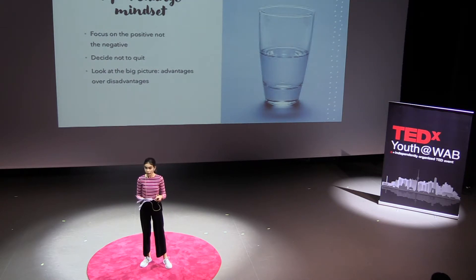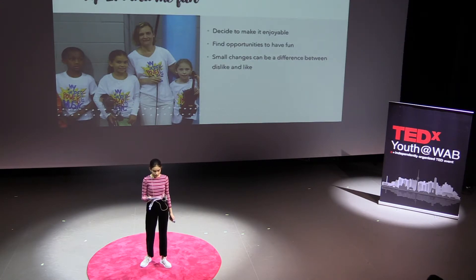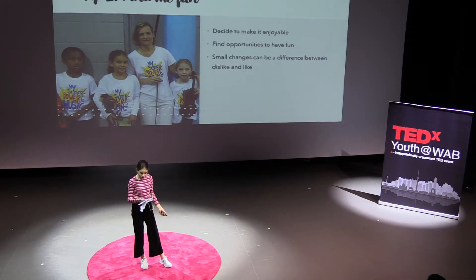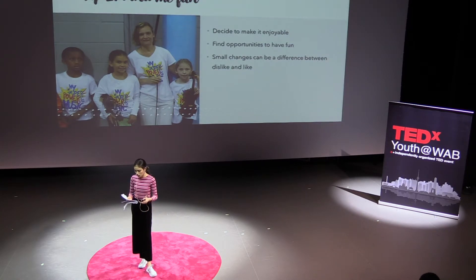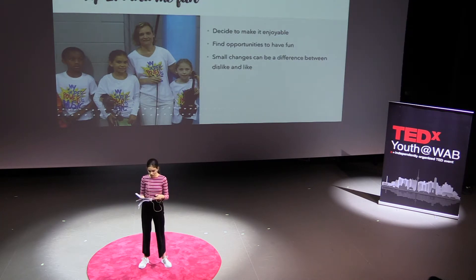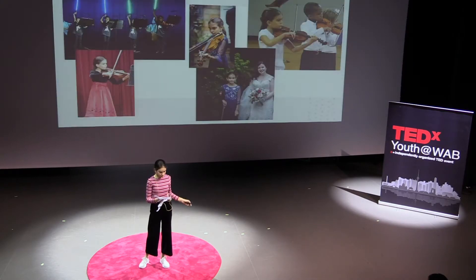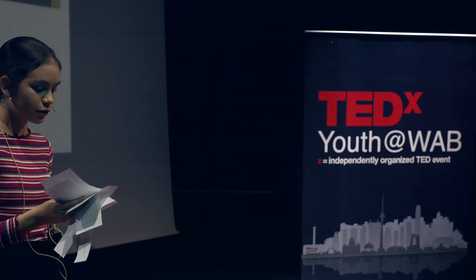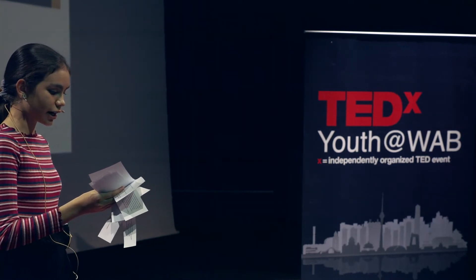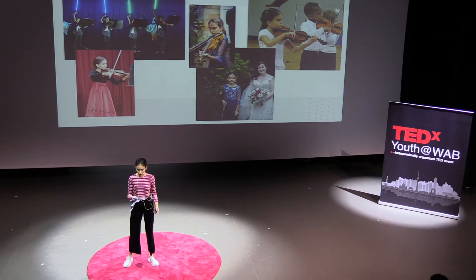Second, I decided to have fun. Practicing I didn't like, but I recognized that playing for others and with others I did like. I could make practicing more enjoyable by understanding the purpose of all the hard work. Thanks to my parents and teacher, we created opportunities for me to play for others and have fun. I played for the wedding of my first art teacher. I played Beethoven's Ode to Joy and Vivaldi's Spring with my two friends as a trio. The most fun of all was playing a quartet Star Wars theme song with the bows lit up like lightsabers. I could make the violin fun by making small changes, maximizing my likes and working through my dislikes.